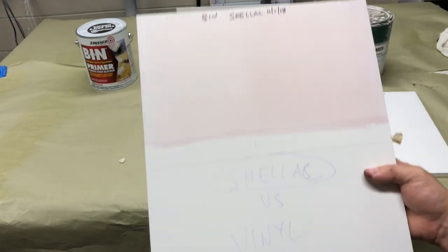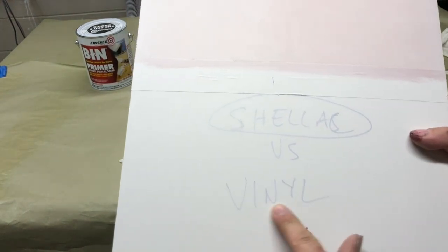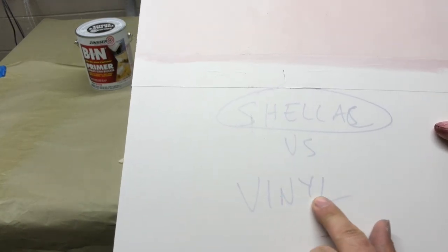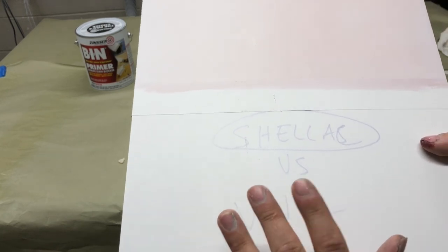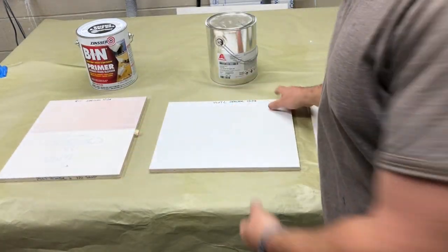Here's the shellac. You can still see that red through, and you can still see this. Now you would expect this with the shellac because it is an alcohol base, so you kind of expect that to come through — but you know, just playing around.